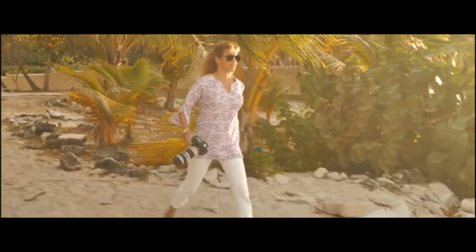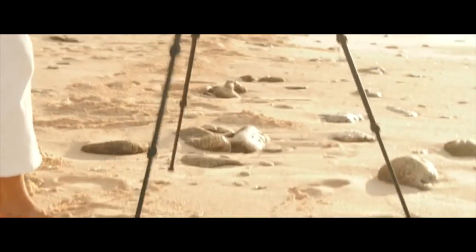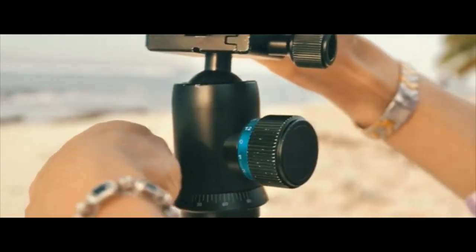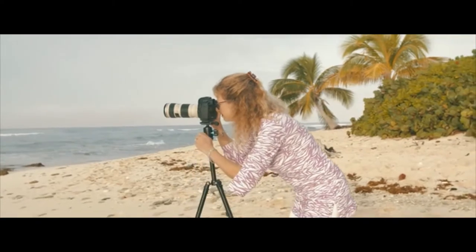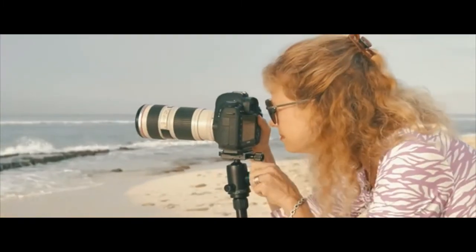Every landscape scene is unique, and so are the challenges we face while setting up our gear. The basic design of a tripod head hasn't changed in years. The day will come when tripod heads have no protruding knobs, uncanny leveling systems, and single-hand operation, so you never have to miss your shot. Yeah, I wish. Well, that day is here.